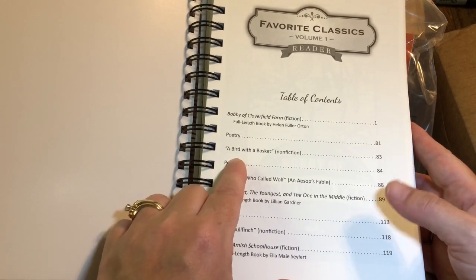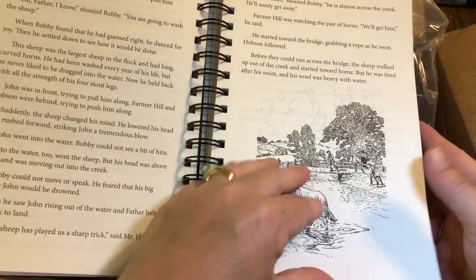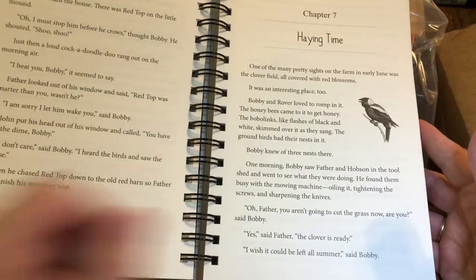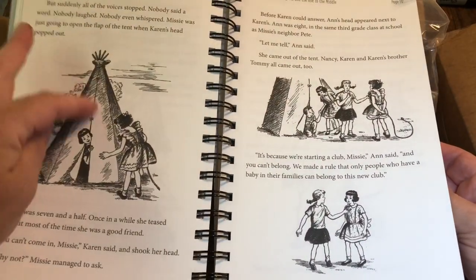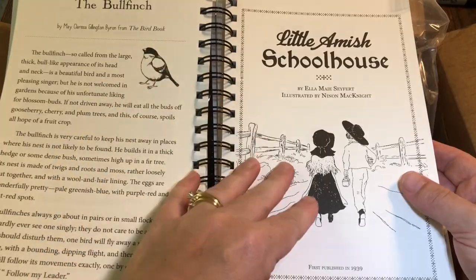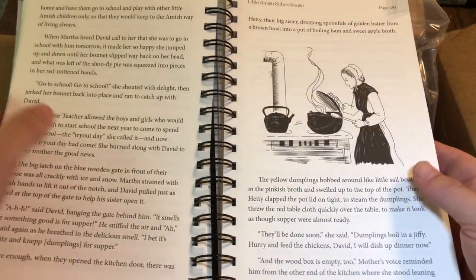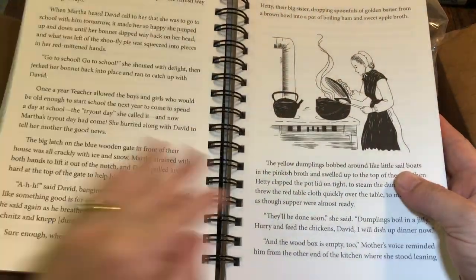You can see it's got some poetry, a bird with a basket, more poetry. I'm just going to kind of flip through it - some black and white pictures. These are my chapters. A bird with a basket - you can kind of see. I just wanted you to look at what some of the illustrations look like in here. So this is volume one reader - this is the reader for level three.